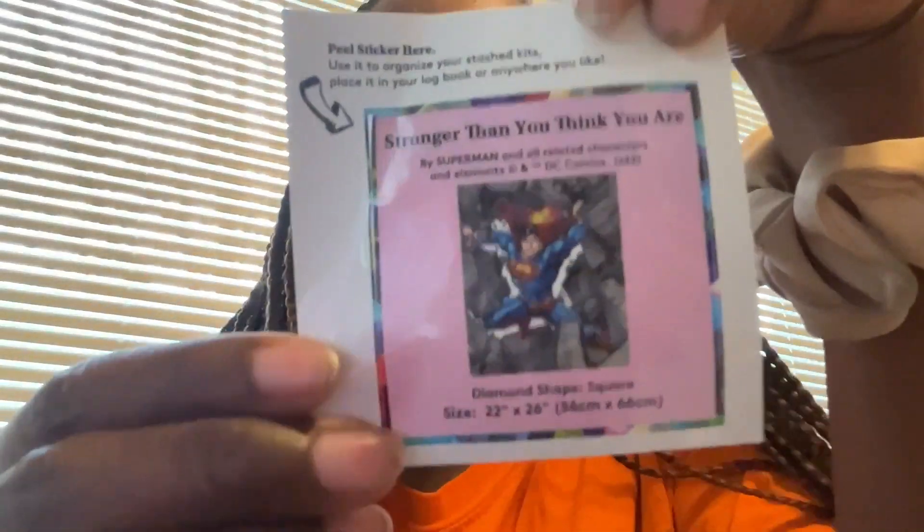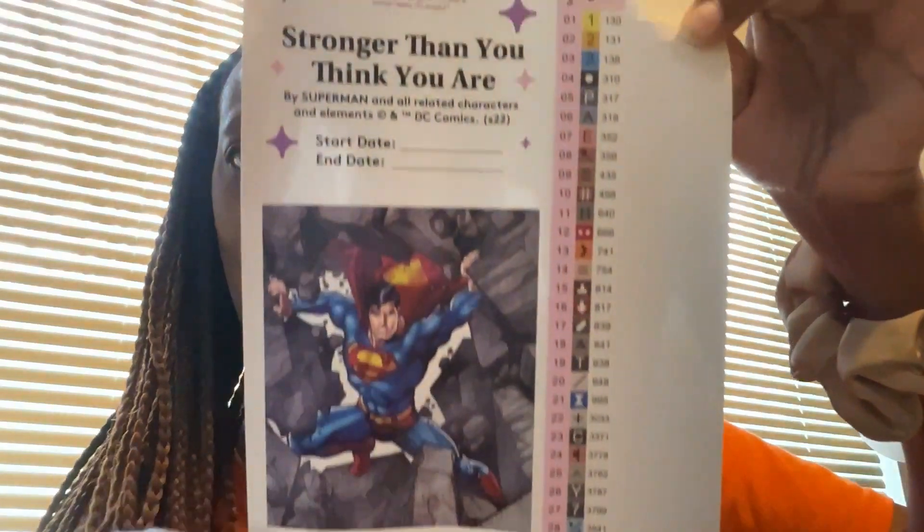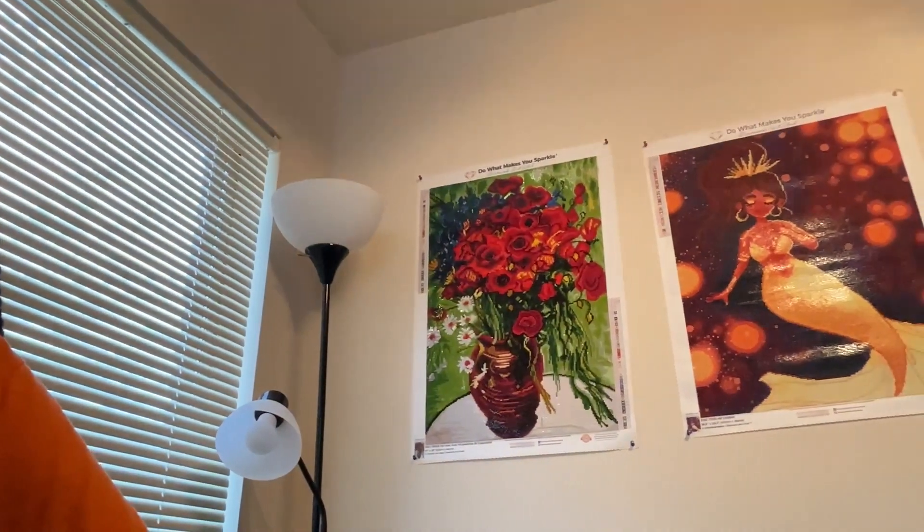Hey everybody, I am back again! We're going to get into the drills and the toolkit of this canvas that I'm working on for my friend — shh, it's a secret, don't tell him. He has no idea it's coming. He's gonna be surprised. This is what the image looks like right there. Also, look — this right here is the Vase with Poppies and Daisies from Van Gogh. Next to that is 'Golden,' the one I did earlier this year. Let's get into the drills now.